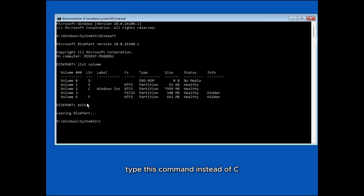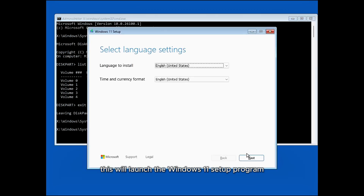To begin the installation, type this command — instead of C, type your volume label — and press Enter. This will launch the Windows 11 setup program.